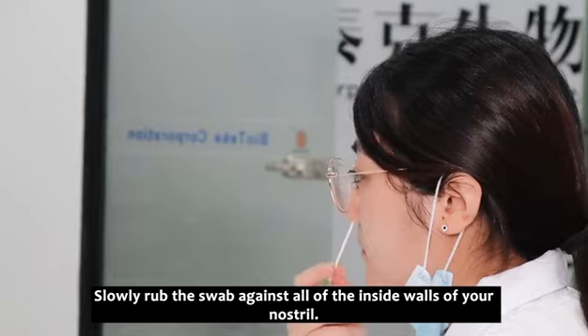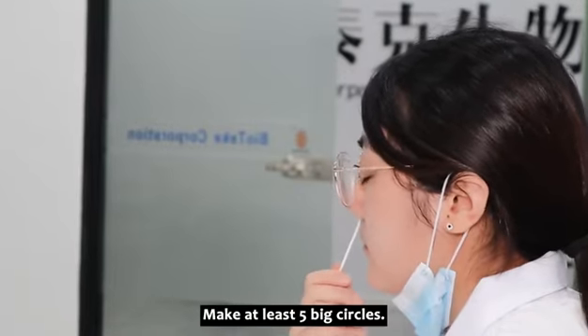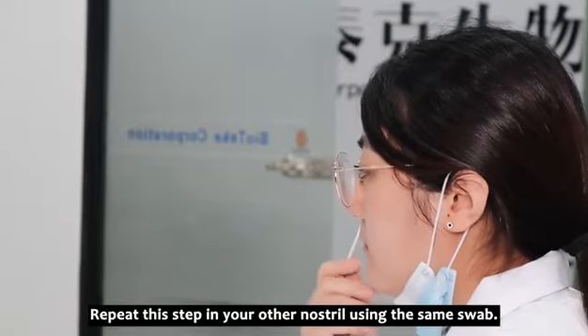Slowly rub the swab against all of the inside walls of your nostril. Make at least five big circles. Repeat this step in your other nostril using the same swab.